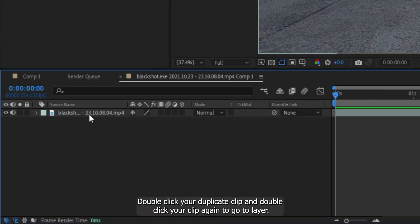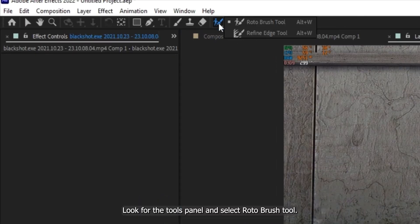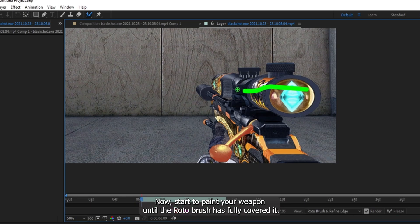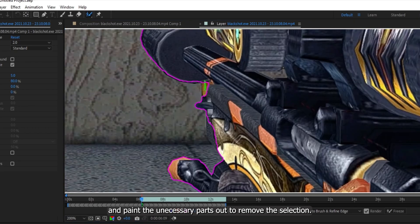Double-click your duplicate clip, and double-click your clip again to go to Layer. Look for the Tools panel and select the Roto Brush Tool. Press and hold Control on your keyboard to adjust the size of the brush. Now start to paint your weapon until the Roto Brush has fully covered it. If the Roto Brush selects other areas, press and hold Alt and paint the unnecessary parts out to remove the selection.